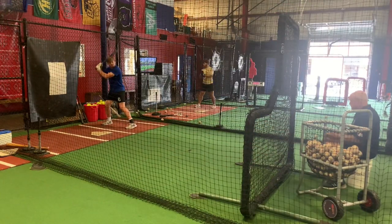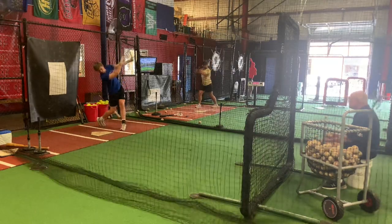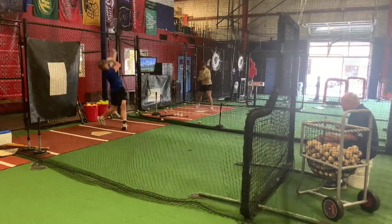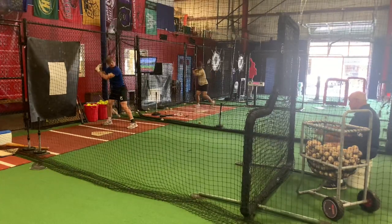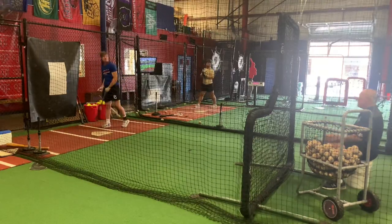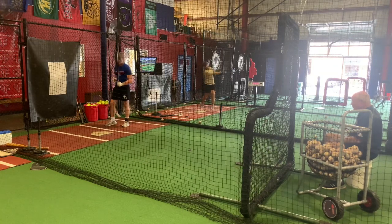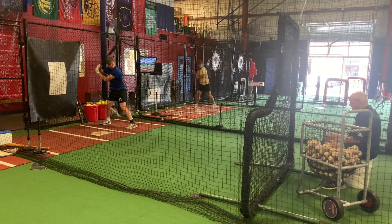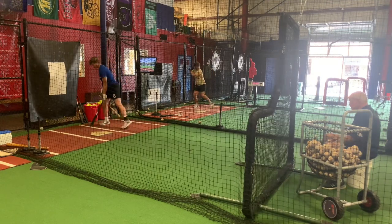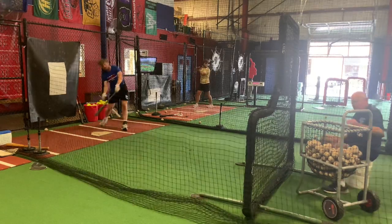All right, here we go. We're going to go three outside to begin with. That's pretty good eyes down right there. Good. Good weight shift. Now we're going to try one more of those — try to get him to think more line drive rather than getting the ball so much in the air. Here we go. One more. Keep that weight in that back hip.